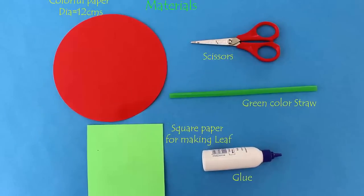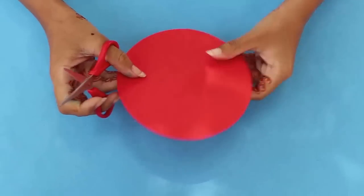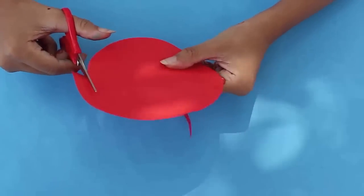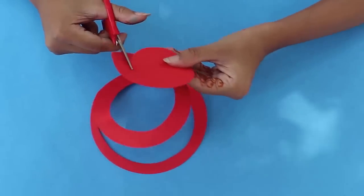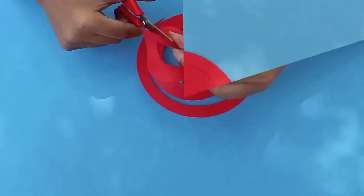You will also need a green straw, glue, and a pair of scissors. First, start cutting the circular paper into a spiral pattern. If you are not used to cutting the spiral pattern directly, you can first draw the pattern and then start cutting it.